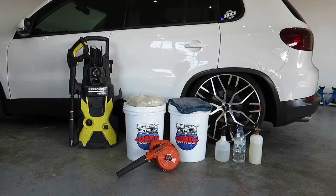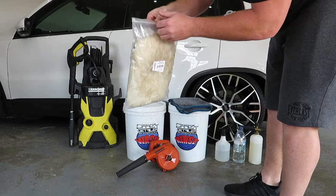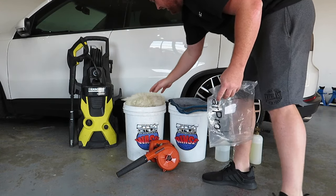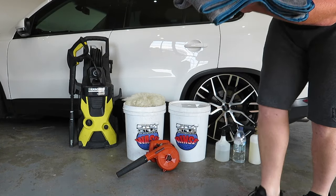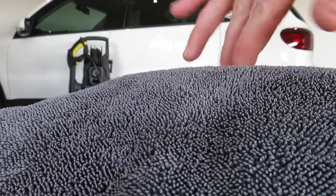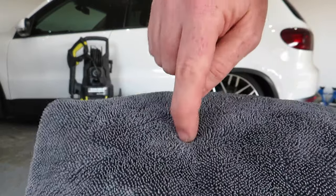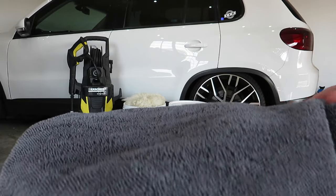Next up we've got the wash mitt, which is a Car Pro wool wash mitt with long fibers — extremely soft, very nice to use. After that we've got the drying towel: a microfiber towel with long fibers that absorbs water, and if there's any dirt left on the paint it grabs it deep inside so you're not dragging it across the surface.